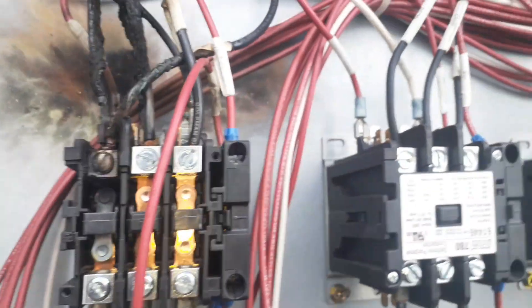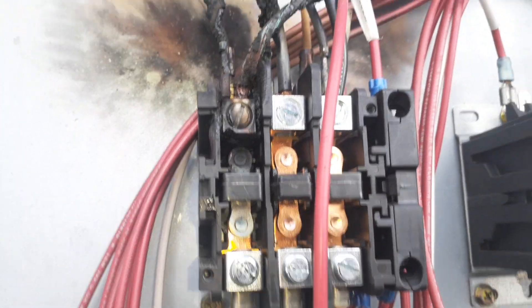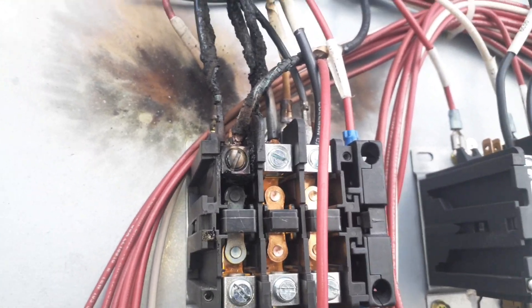I took the cover off that contactor. Normally it looks like this one — and look at that, the two shiny ones right here, and that one's all charred up. The contacts, everything — it's pretty bad.